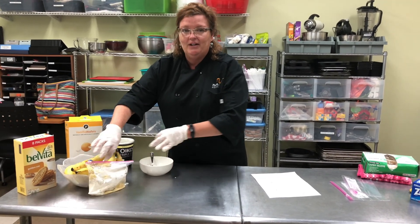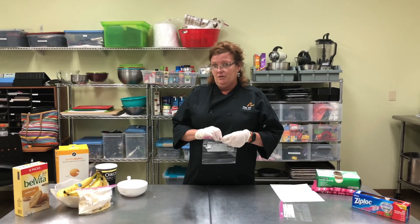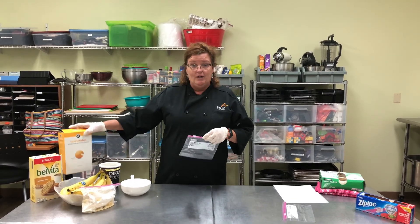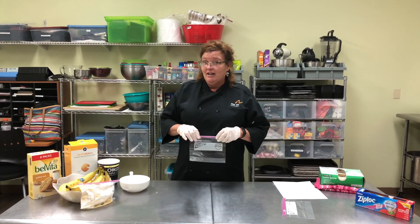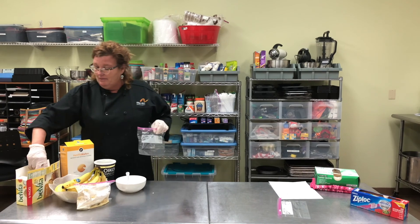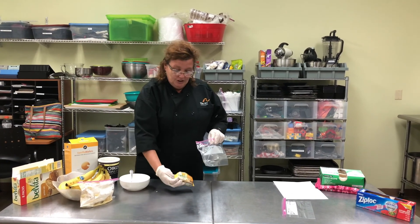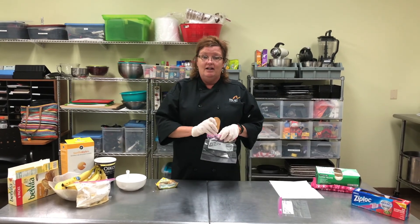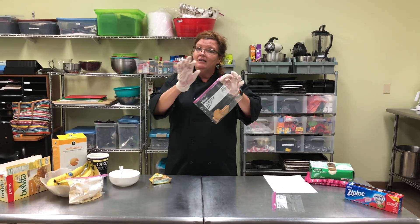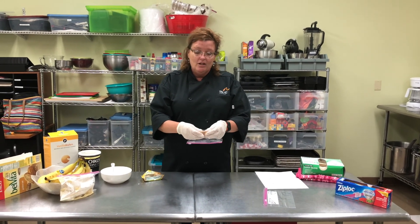I'm grabbing my second ziploc, and you have a choice. I know a lot of you have the Velveeta cookies in your house, or you may have some vanilla wafers. If you do not have either of those available, you can actually use some dry cereal. Today we're going to use the vanilla wafer cookie — I prefer just one, that's enough. We don't want to have too much sugar in our snack. Put it in the ziploc, seal your ziploc, and again you get to mash it up with your hands.